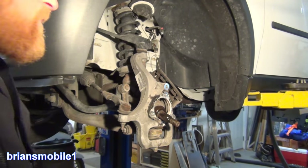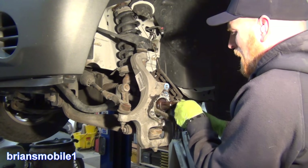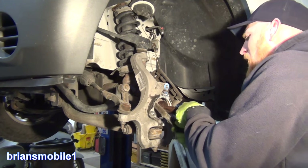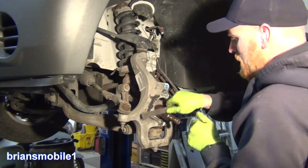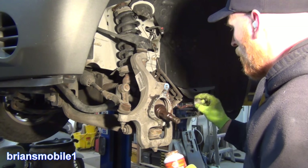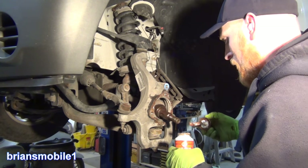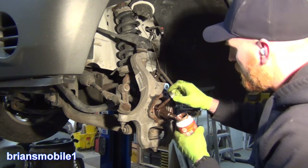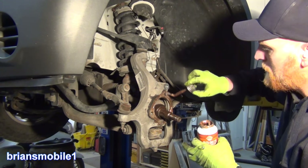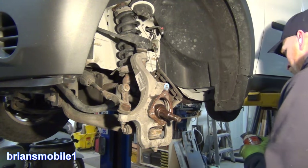I've got some copper anti-seize stuff. Got this really cleaned up — this knuckle surface shouldn't even be making contact hardly. It was just so packed with white rust because this is aluminum — galvanic corrosion. I want to get a lot of that broken down. You've got dissimilar metals of copper, aluminum, and steel, and this becomes like a sacrificial anode — prevents them from binding together.